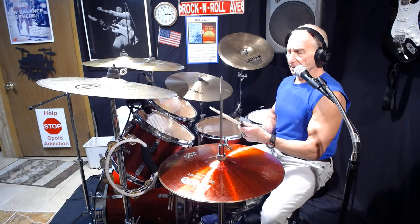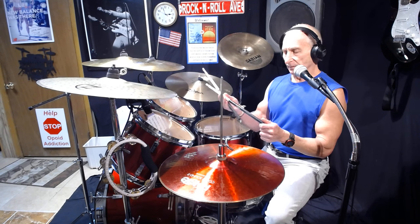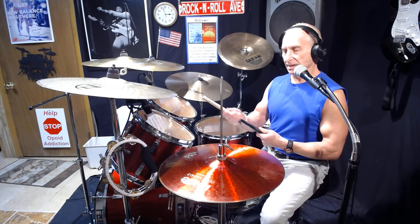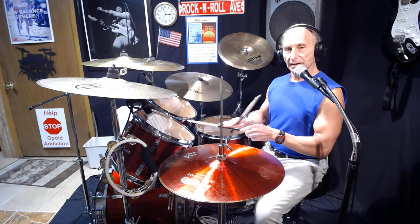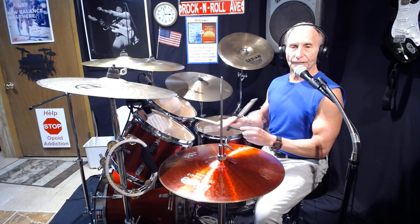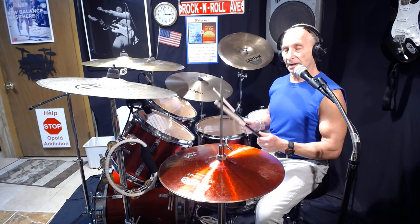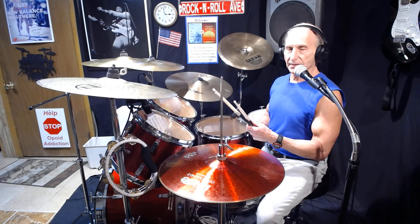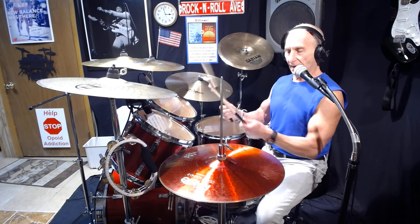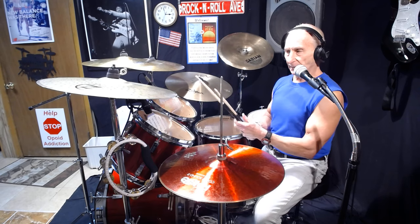I also use rubber grip dips because I get a better grip. For years I never had those, so what I did was sand the sticks with rough sandpaper to get the varnish off so they wouldn't be slippery. Playing for hours in a nightclub, very hot, sweating — the sticks would just slip right out of my hands. Once I sanded them they were easier to hold onto, and then the grips came out and I liked them.